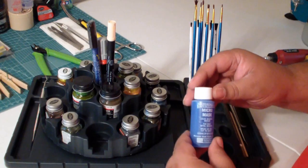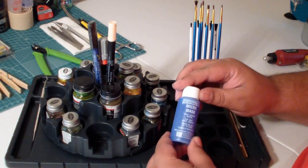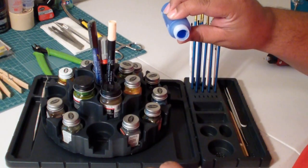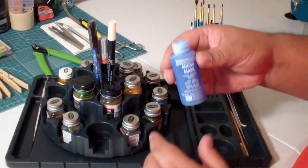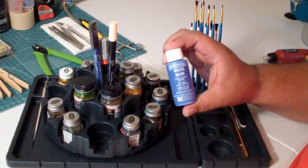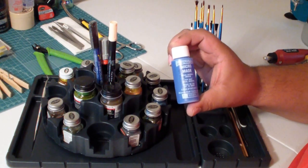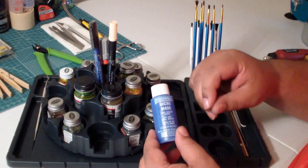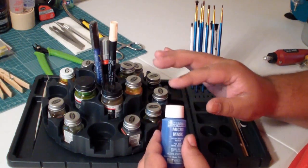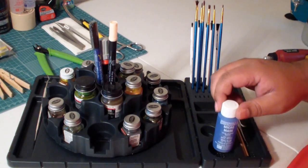This is Micro Mask — a product I should have talked about yesterday but just didn't have time. It's made by Microscale, the same company that makes the decal adhesive I mentioned previously. Micro Mask is very thick, almost like a coagulant. What it does is when you put it on top of windshields or canopies and allow it to dry, it creates a mask. It's very good for getting into nooks and crannies where you can't really get tape into those crevices, and then it peels off really easily.